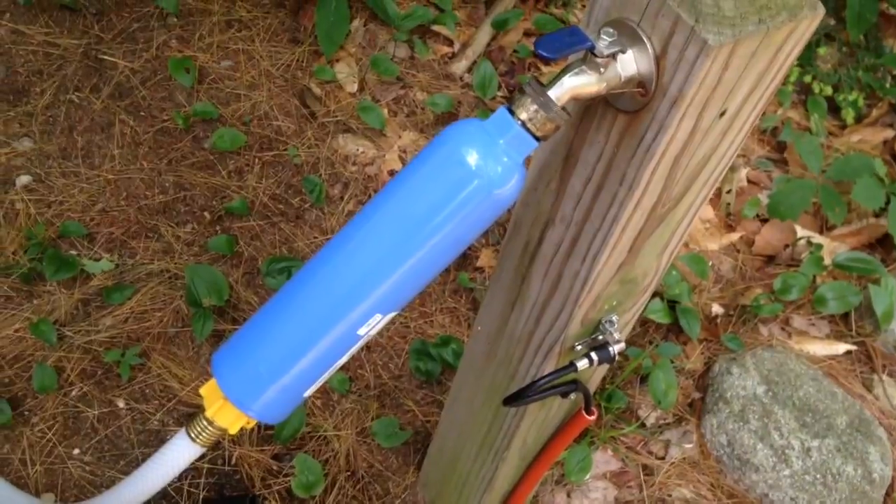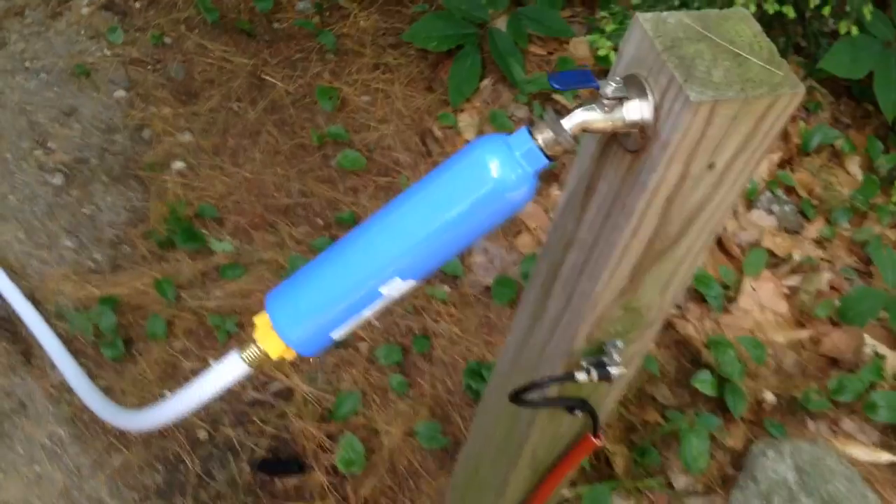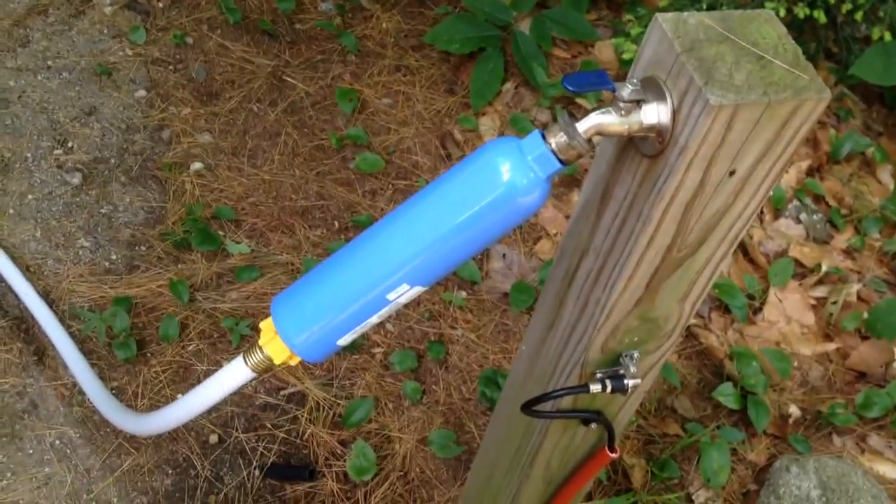You'll have filtered water going into the trailer. So if you need to use the water to make coffee, take a shower, or whatever you may need, it'll get some of the contaminants out of the water for you.